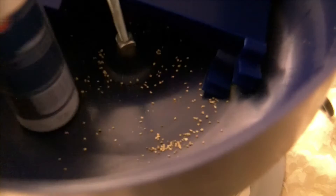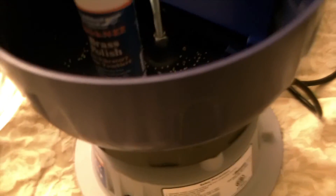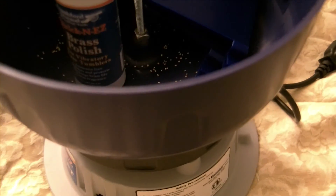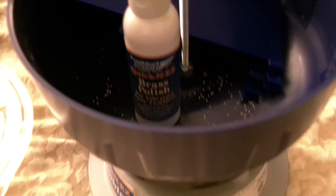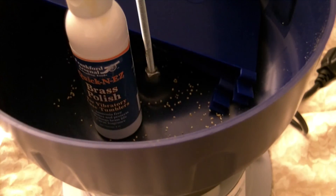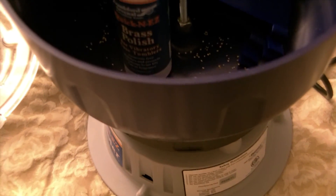One caution with the brass polish: make sure you put the media in, put the polish in, and let it run for a good amount of time. If you don't, the polish gumps up on some of the media and fuses itself inside the brass. You then have to go in with a toothpick and pluck out each piece of media from every piece of brass — a total waste of time. Make sure it blends well with the media.